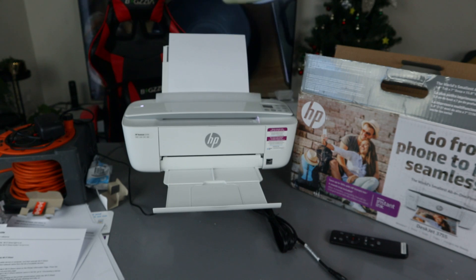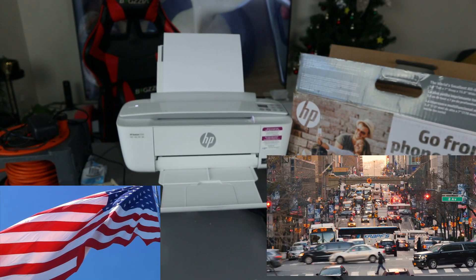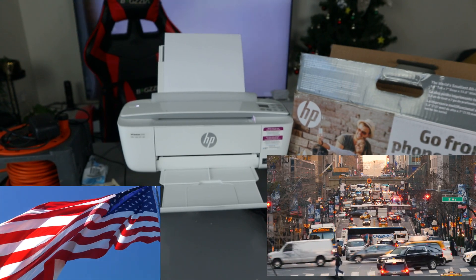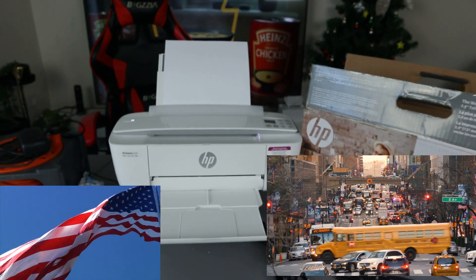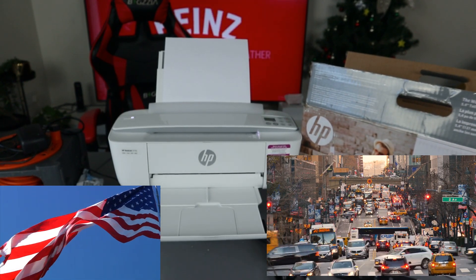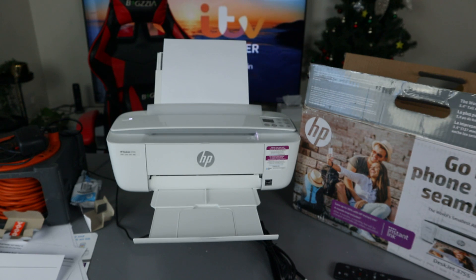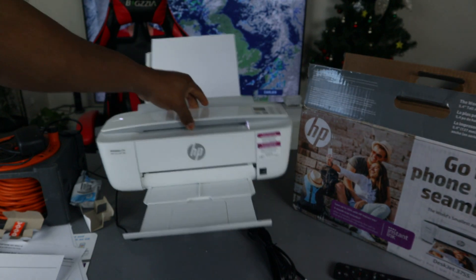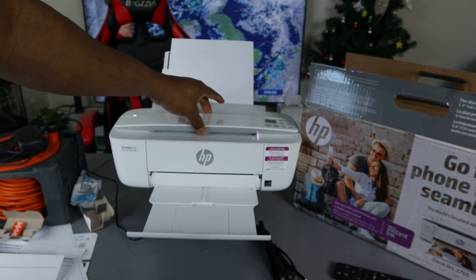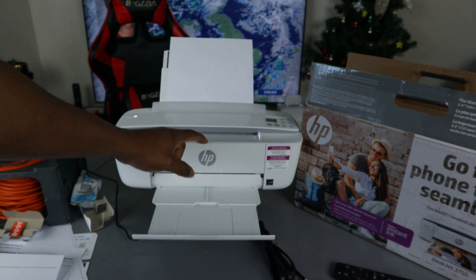This printer is actually for the US audience but is working here in the UK — it was sent to us from the States. We reviewed this product, checked if it's working, connected it to a Wi-Fi network, scanned a document, and printed in black and white. This printer is one of the world's smallest printers and it's very effective.